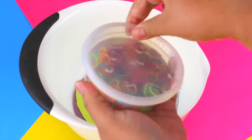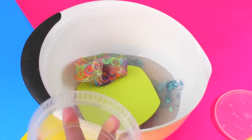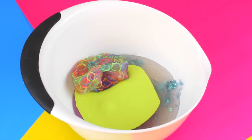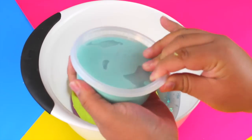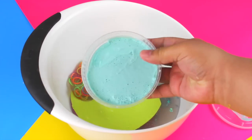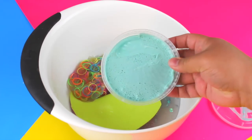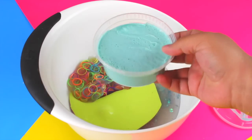Then I also have the rubber band crunchy slime that I made, which smells horrible for some reason — it's just disgusting. I have this blue, kind of cream cheese slime, though I'm debating on the color — whether it's blue or greenish. I don't know.